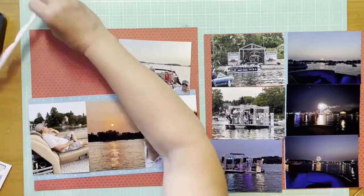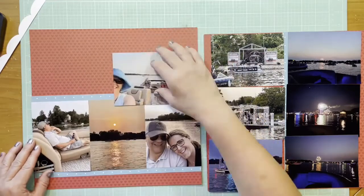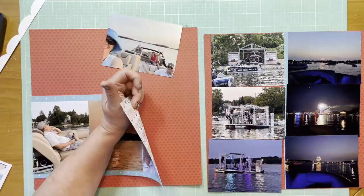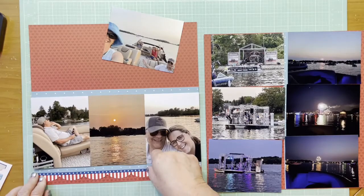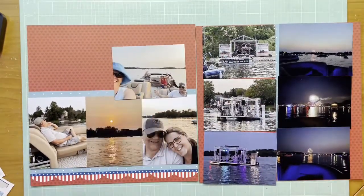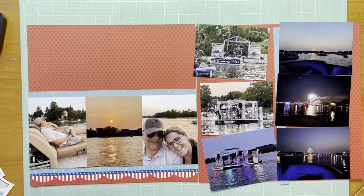I had pulled out some of my patriotic collections and I saw this border sticker and decided I would definitely use it. It's from the Bella Boulevard Fireworks and Freedom collection — the doohickey stickers, which is what they're calling them now. I got the matted photos down and then the sticker down. I have 10 photos here on two pages and they're not four by six but they're close — four inches high, not quite six inches wide.